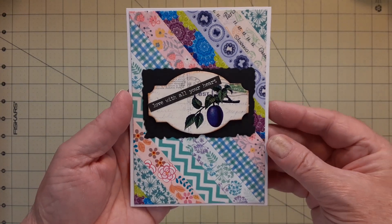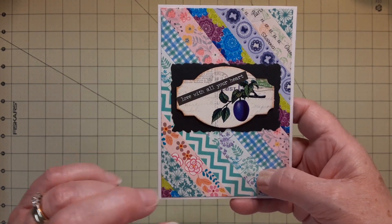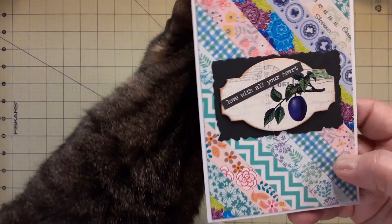That was one of the first ones I made that I showed you. What I did was I had some chipboard pieces from a very, very old collection I had bought either on QVC or HSN or something like that.